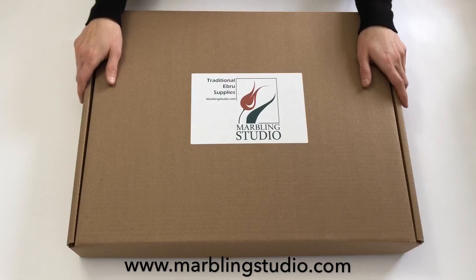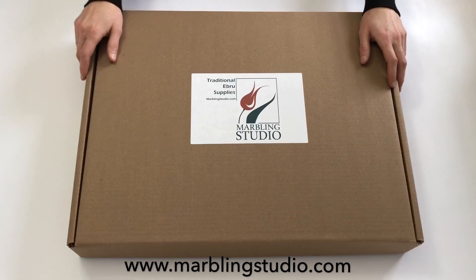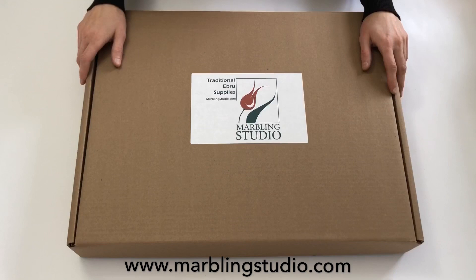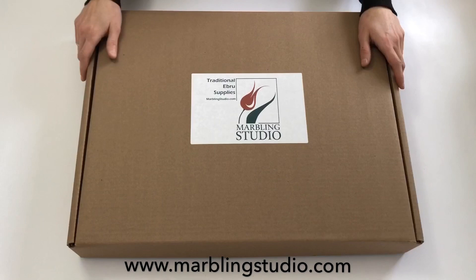I have been practicing this beautiful art form, Ebru Art, for 14 years. I've had so many students and I love teaching — teaching is one of the most fun parts for me. So I decided to make step-by-step video series about how to do Ebru Art and share my expertise with you. If you have any questions, requests, or comments, you can reach me from the comment section, or from MarblingStudio.com or SevimSürücü.com.